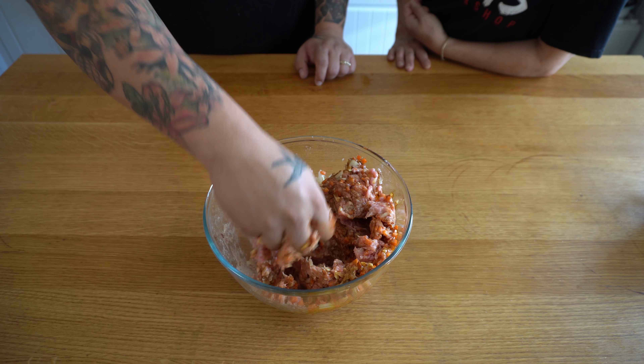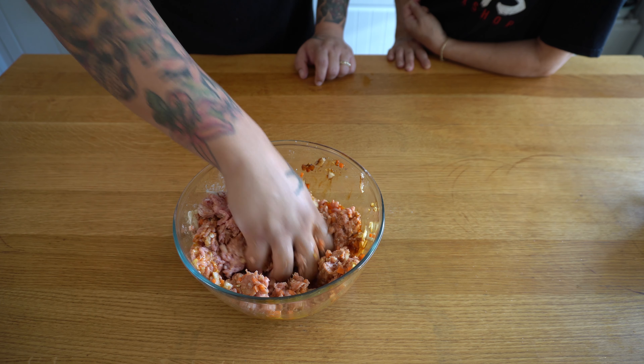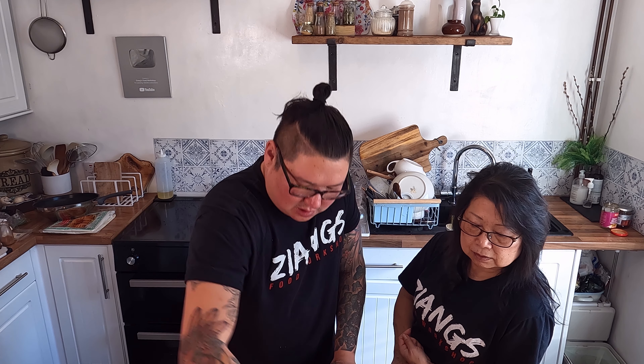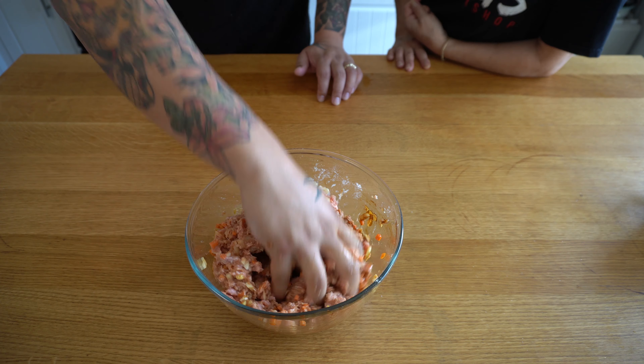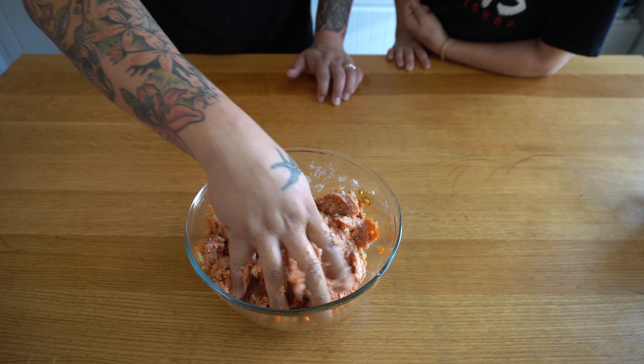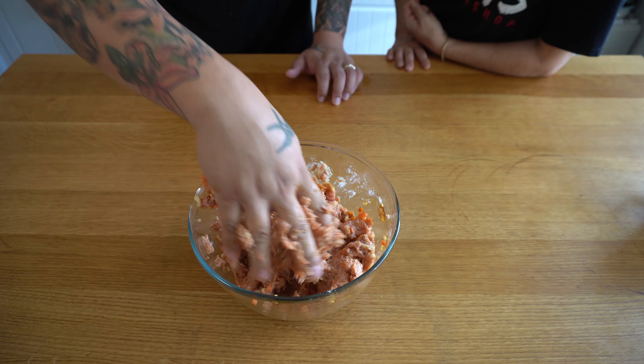About an eighth of a teaspoon of five spice — if you've got it, use it; if not, it's completely optional. You don't want too much, it's just to give a nice aromatic in the background. Egg, about 10p. We're using plain flour instead of potato starch or corn flour — it's not as good but it's what you have to hand. Just a teaspoon of dark soy for colour, again totally optional.